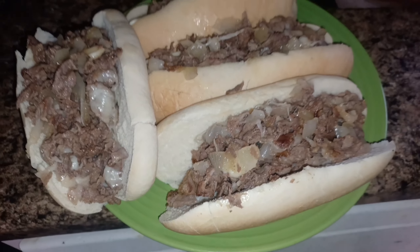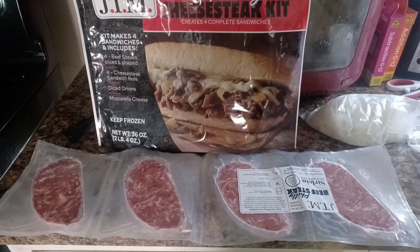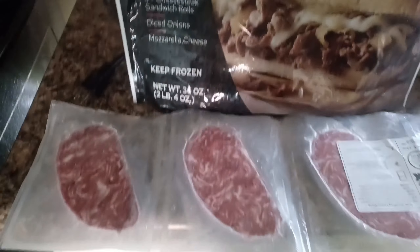What it do YouTube? Look like we're going to be eating good tonight. I'm going to show you how to make some Philly cheesesteaks. Everything you need is all in one kit. I bought this Philly cheesesteak kit from Kroger's.